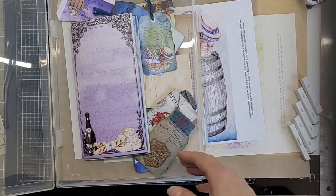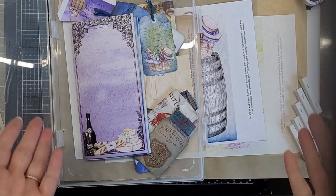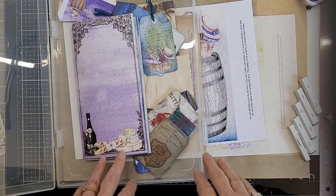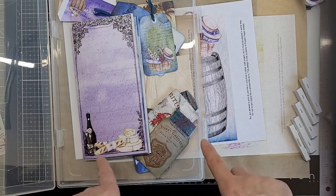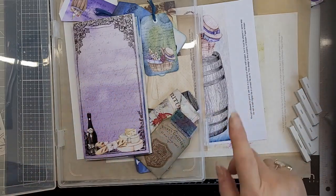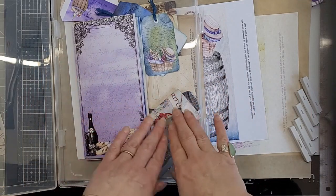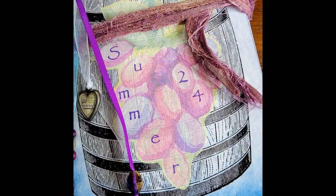Hello, welcome to my channel! My name is Kirsten — this is where I art and craft. Currently I'm finishing off my summer TN journal using this lovely kit by Karen at Creative Paper Artisan — link to the kit down below. We're on to the cover, and we're going to sew it up, put all our ephemera back in, and finish it off.